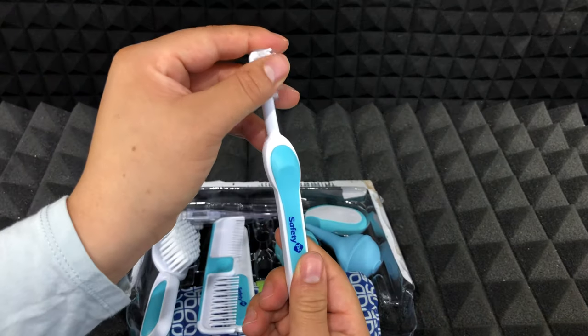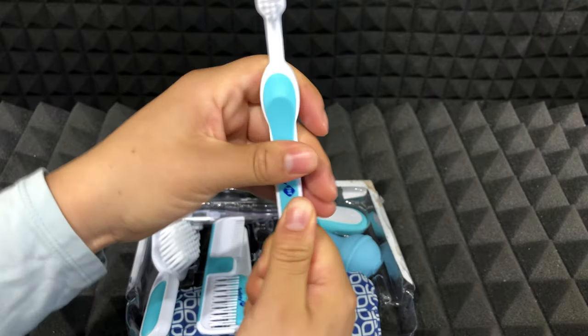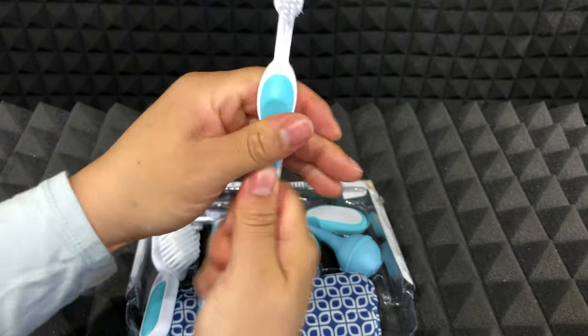Then we have this gentle care toddler toothbrush. It's made of hard plastic, but the blue part feels like a silicone, so it feels nice.